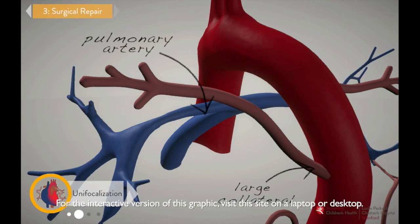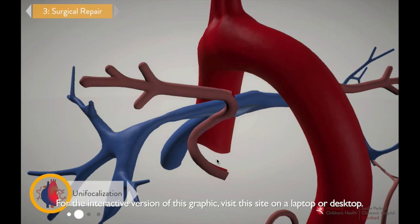Start by pulling one of the larger collaterals away from the aorta and attaching it to the blue-colored pulmonary artery above it.